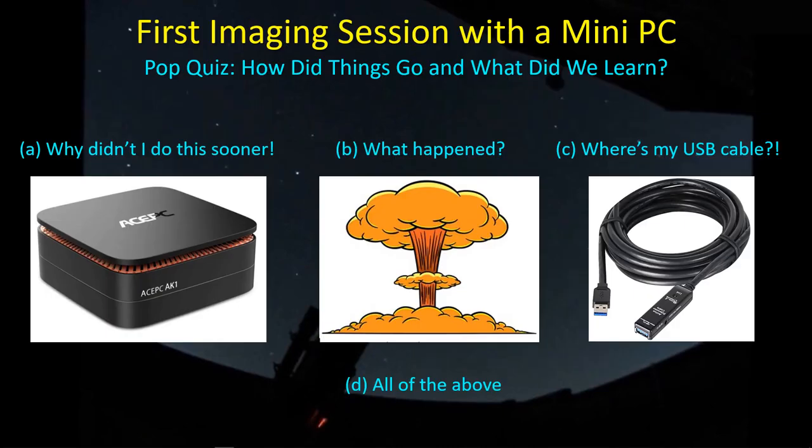Hey guys, welcome back. I finished my first imaging session. How do you think it went? Am I kicking myself for not doing this a year ago, or did I grab my cable and run outside in a panic? Stay tuned for the answers.